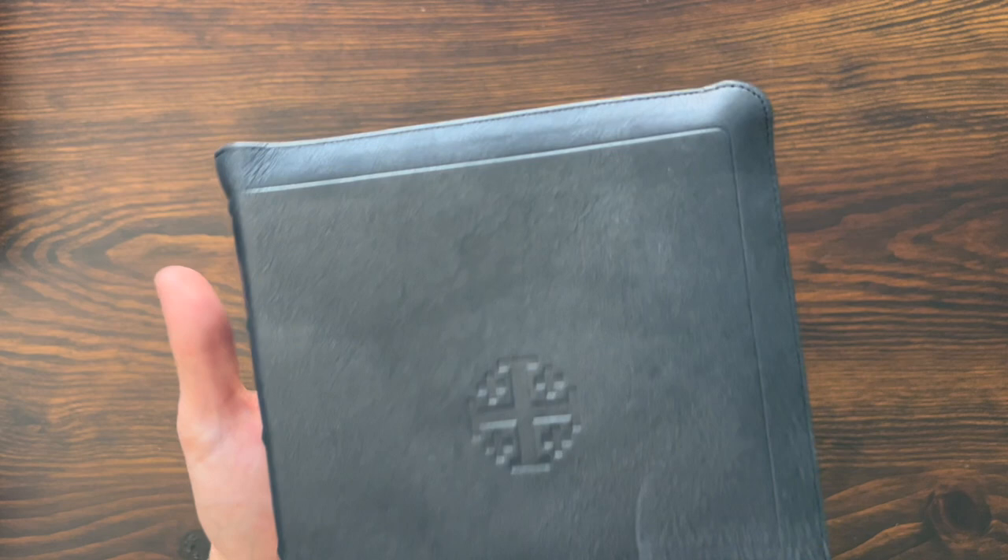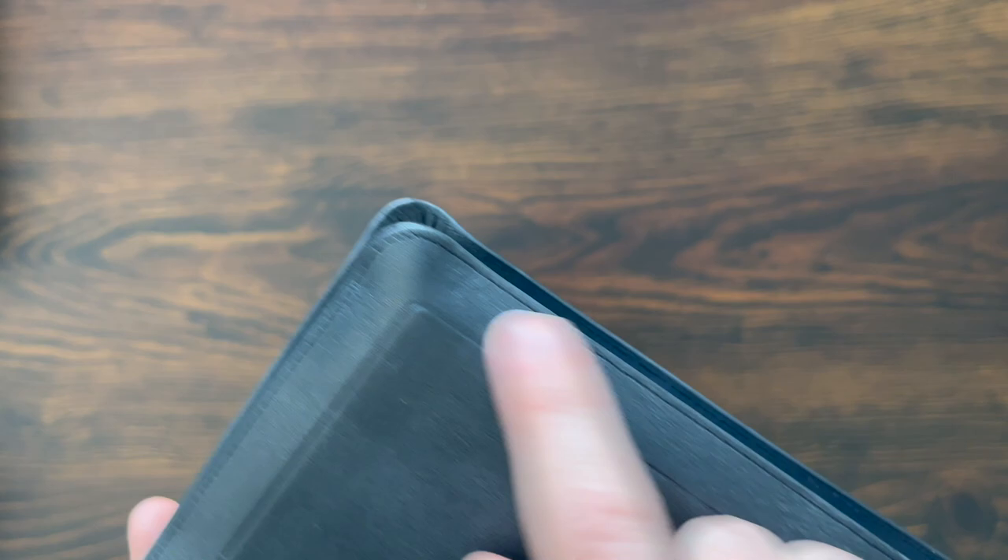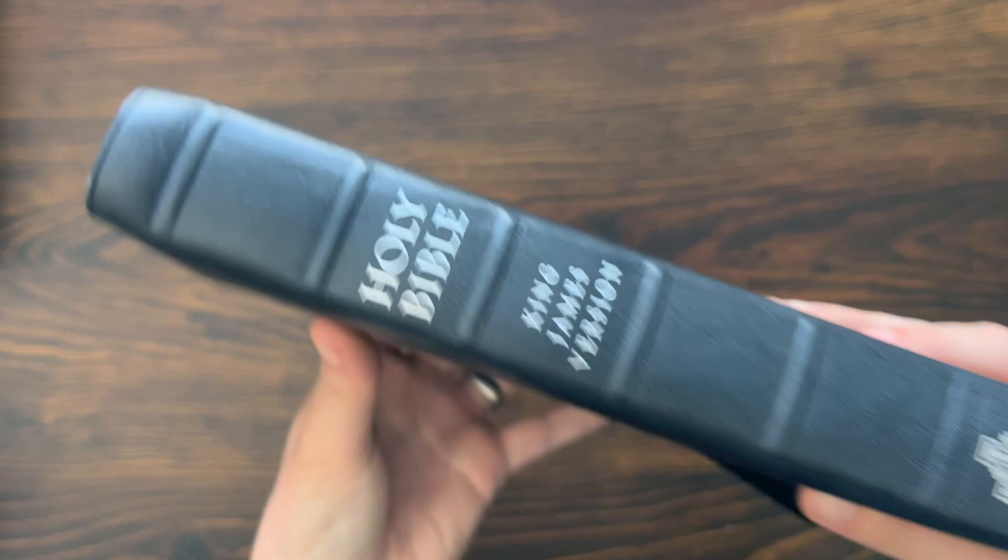The Full Yap Bibles from Schuyler come with a perimeter stitch and a tooled line, so you get both of those. I think that looks really nice. This one has the Jerusalem cross on the cover, raised spine hubs, 'Holy Bible,' 'King James Version,' and there's Schuyler.